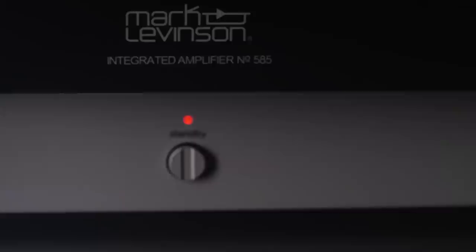The interior of the number 585 is as carefully laid out as the exterior. Our team takes special care to arrange the internal components in a logical manner. We utilize board-to-board interconnects whenever possible to minimize internal cabling and deliver a clean, attractive internal layout.